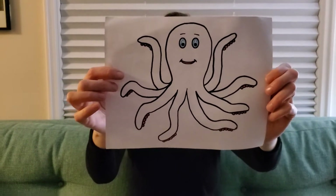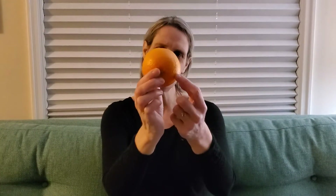Like octopus. Octopus. That's right. And O also makes the sound O, like orange. Orange. That's right. The color and the fruit. Orange.